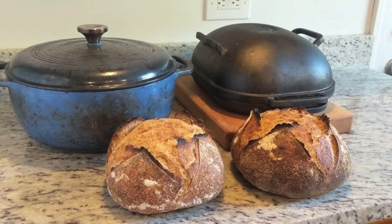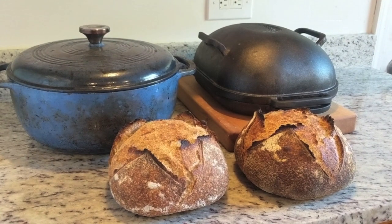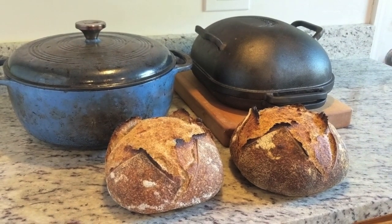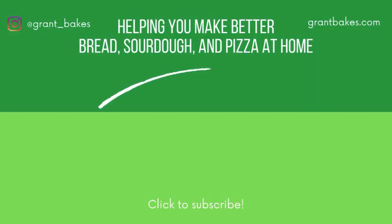These are definitely both great bread pans to bake in. If you're looking for some kind of baking vessel to trap steam while you're baking, both of these will do an amazing job. If you've got a little bit of extra money to spend or you bake a lot of sourdough bread, I'd highly recommend the Challenger bread pan, but the Lodge Dutch oven will work great for you as well. Thanks for watching — this has been Grant Bakes comparing the Challenger bread pan to my Lodge Dutch oven. If you like this video, please give it a thumbs up, and if you want to learn how to make better bread, sourdough, and pizza at home, subscribe to my YouTube channel. I'll see you later.